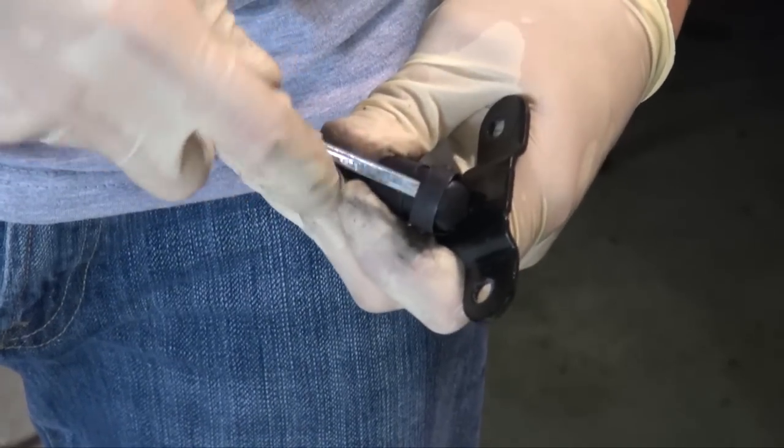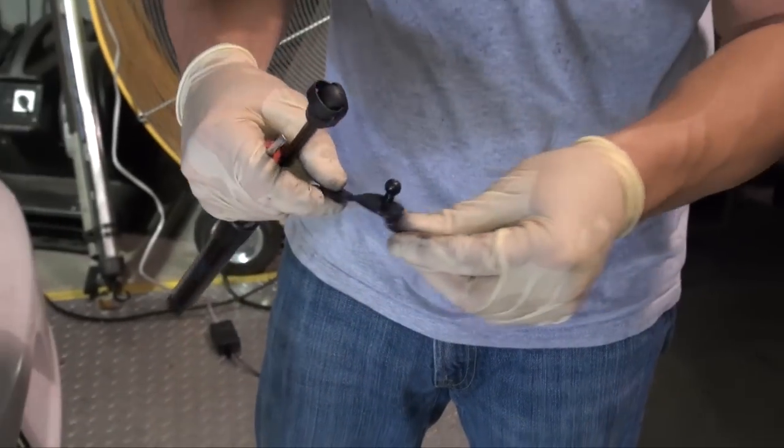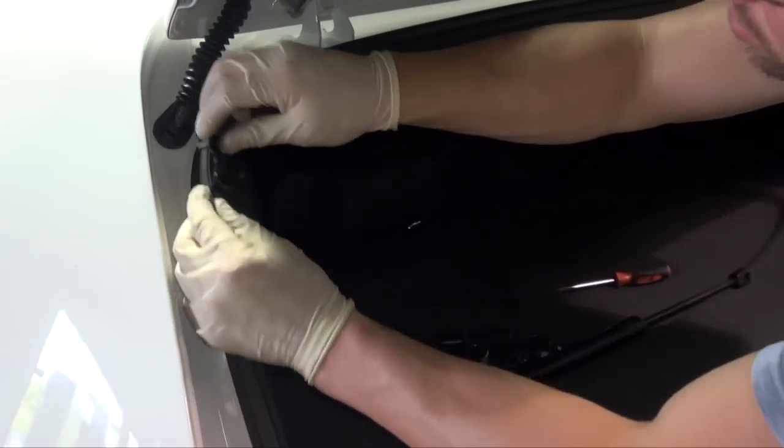Go ahead and pry up, forward, pop off. The bracket is going to install with the mount facing in towards the car. Put our two T30 screws back in there.